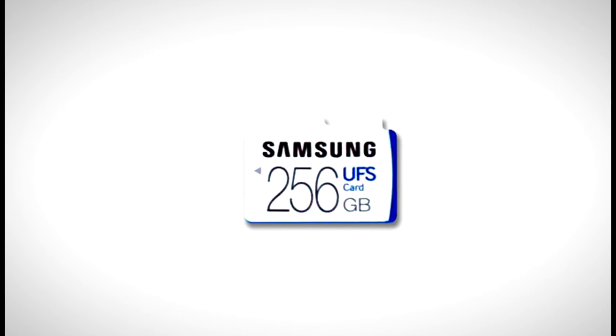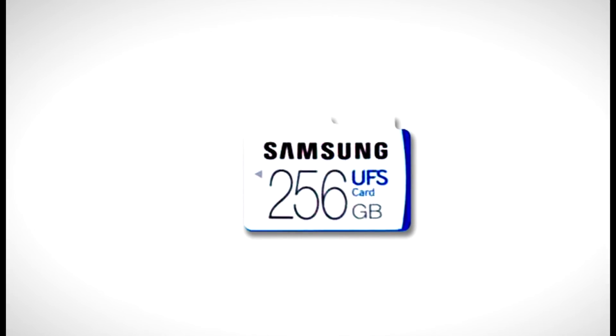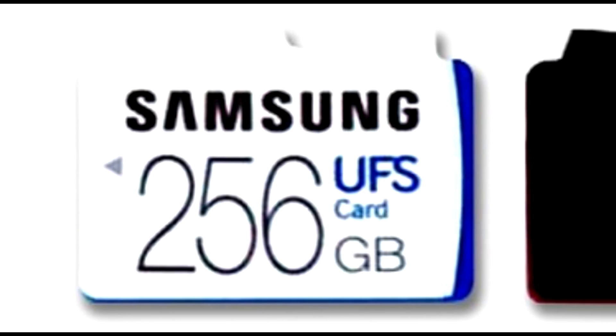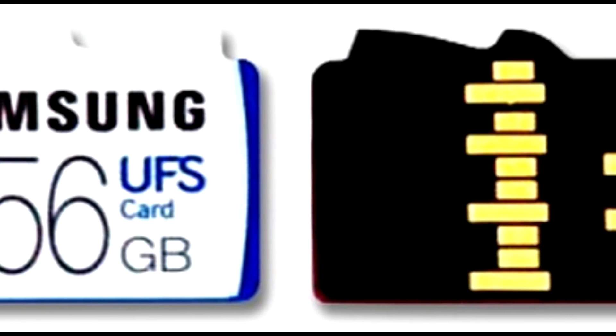As the design goes, it looks similar to microSD at first glance, but can be distinguished by the fins on the side which are differently shaped. More importantly, the connectors on the back are in a totally different position, so the UFS cards will not be compatible with existing devices supporting microSD cards and vice versa.